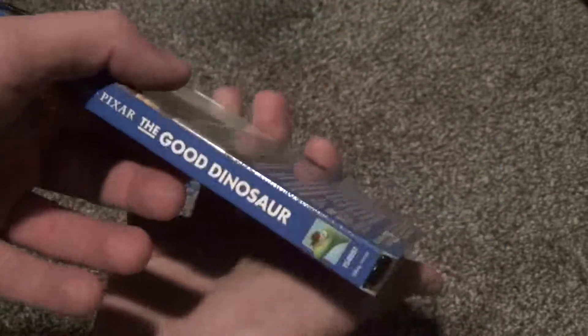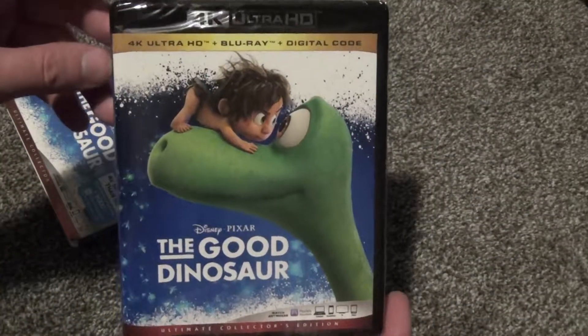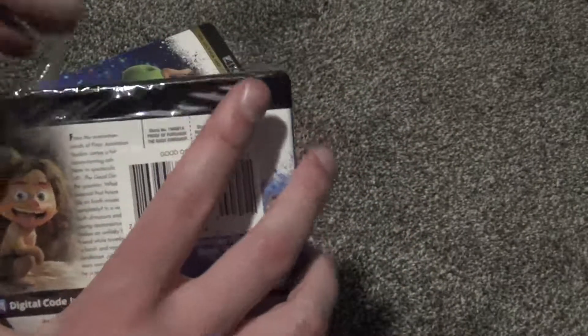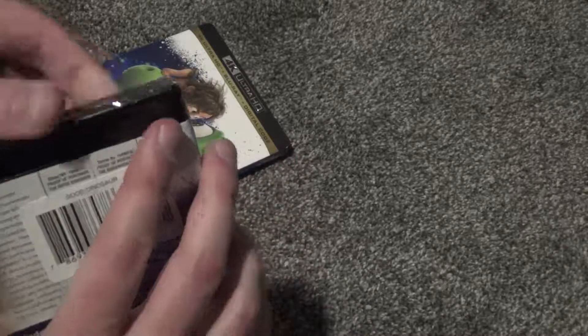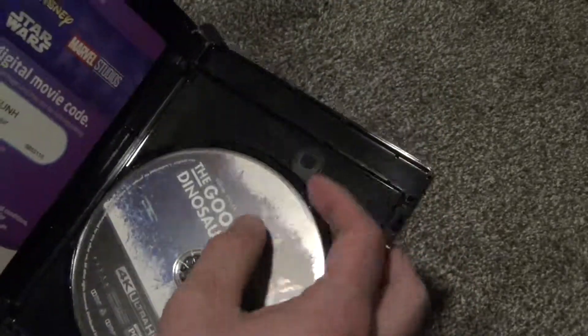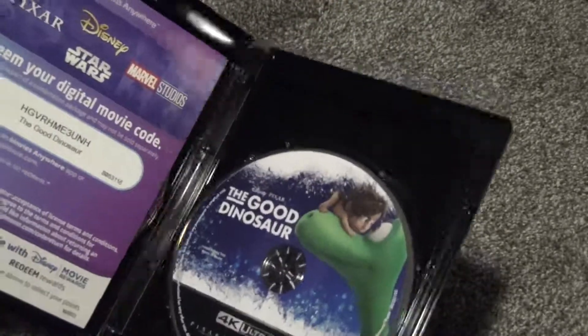So there's that and then the other spine, and we'll take a look at the 4K packaging itself. Basically the same as the slip for the most part, and we'll go ahead and open it up. So here is what we have inside. It feels like it's just a two disc set here.